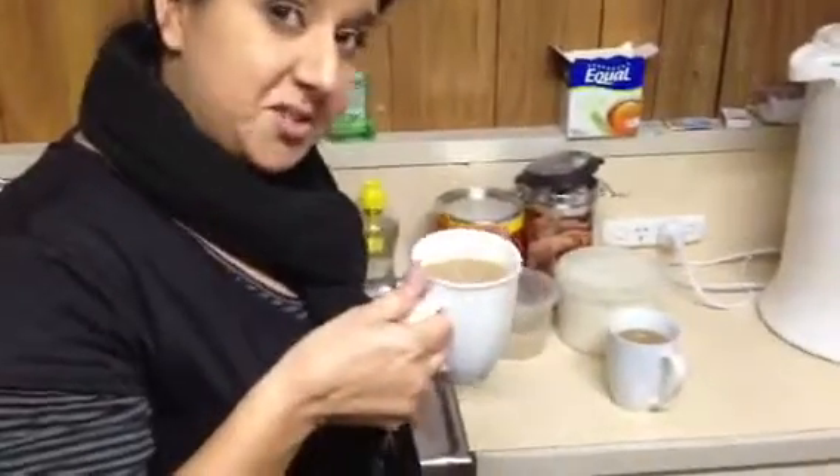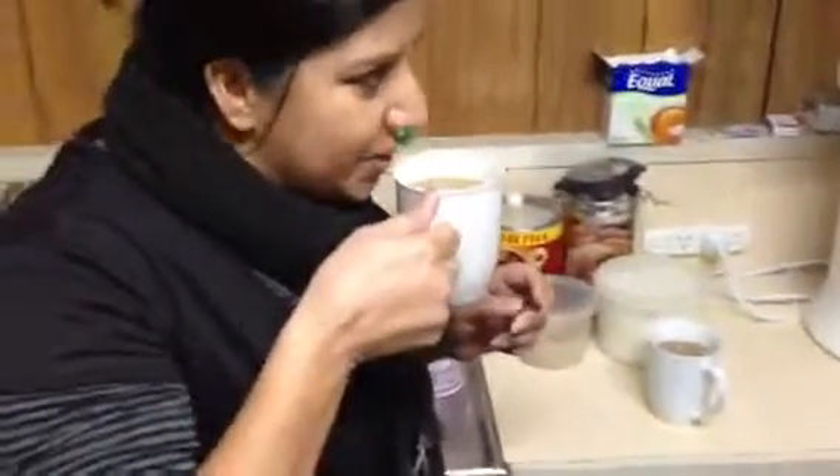Is there sugar in these? Yeah. Because I do like three sugars in my coffee. I put one. You shouldn't have three.